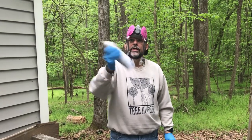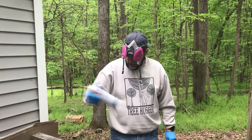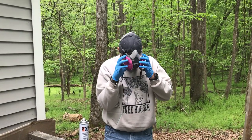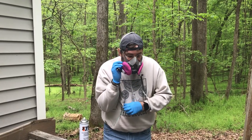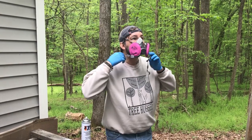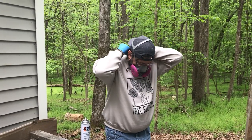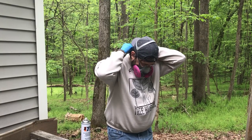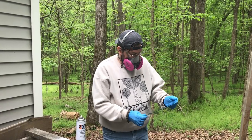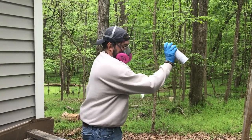Outside, good and dry. Shaking up my MR97, or my boron nitrate, and I'm going to use my face mask. I'm soaking it real well and just going to apply a good coat.